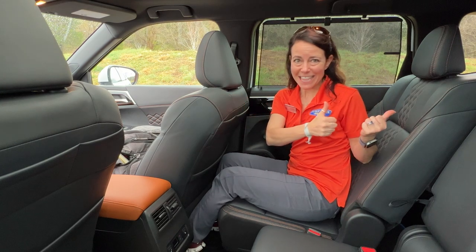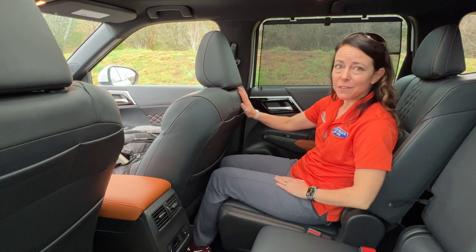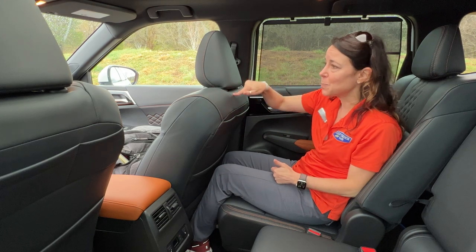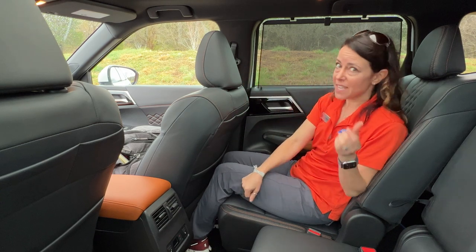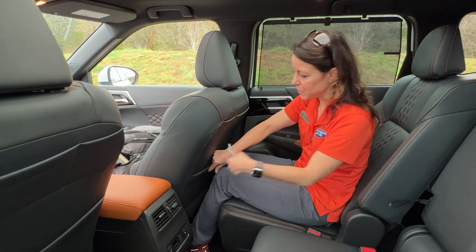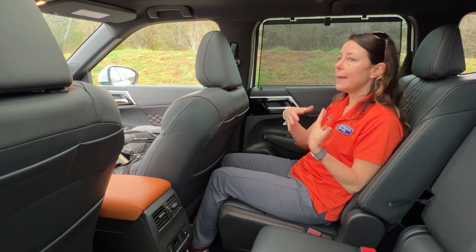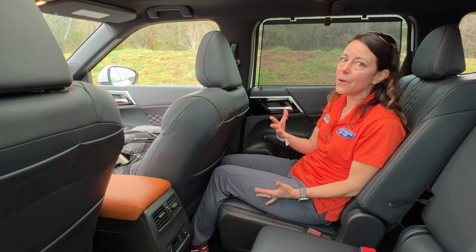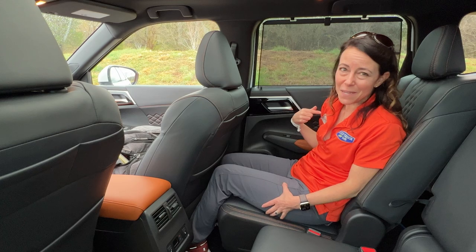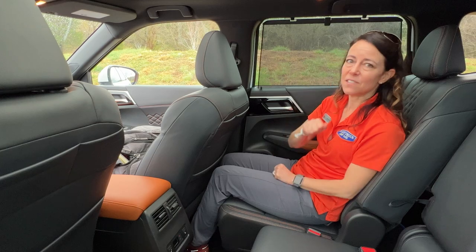With this second-row seat slid to the far forward position, I don't have a lot of room between my knees and the person in front of me. To make this work, the front passenger would also need to slide forward to give me more than about an inch of legroom. I'm about five feet tall, so it's doable for me — but anybody taller than me, sitting behind anybody taller than me, is going to find it tight. In case of emergency only.